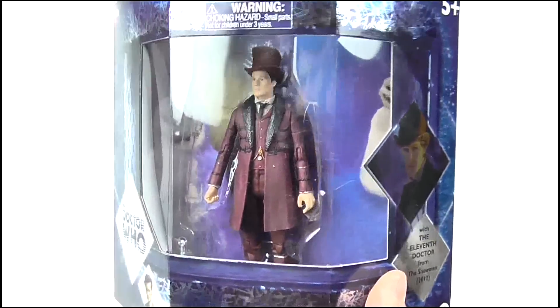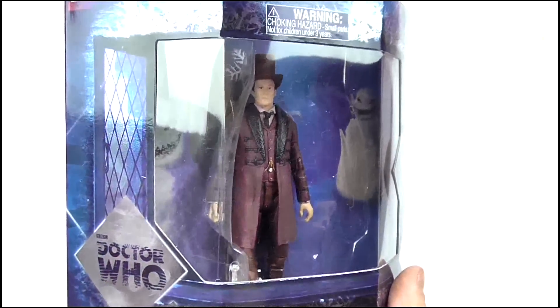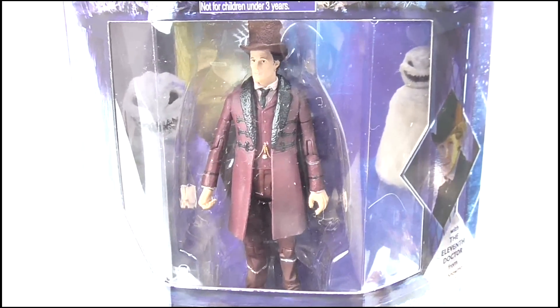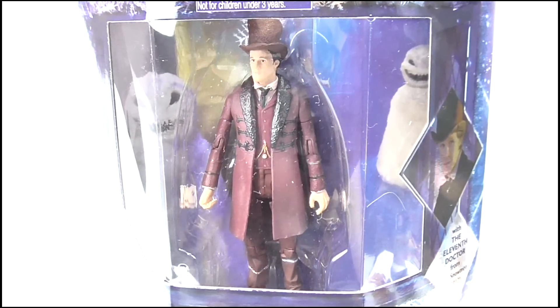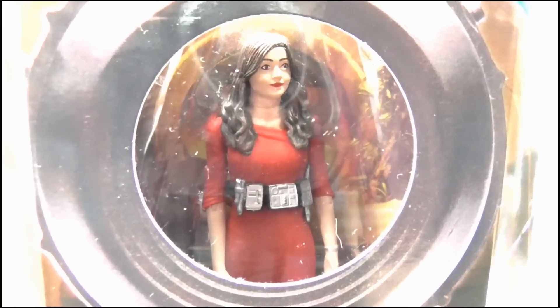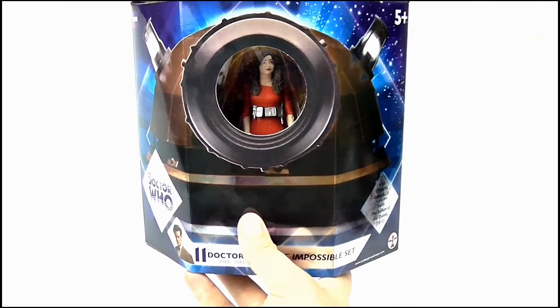The window display is really creative here, as it's actually designed to look like one of the windows from the Governor's Mansion, with the diamond shaped window panes on either side, while the actual window shows off the figure very nicely, and behind him you can make out two of the snowmen creatures in a Victorian alleyway. Flipping the box around, on the other side we get the Oswin figure.